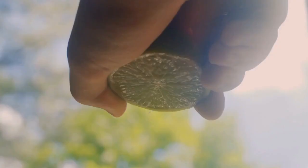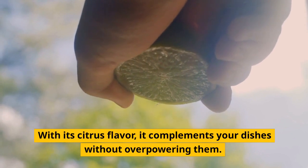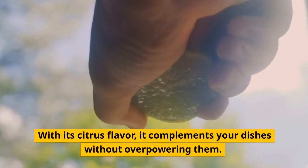Preserved Lemon. With its citrus flavor, it complements your dishes without overpowering them.